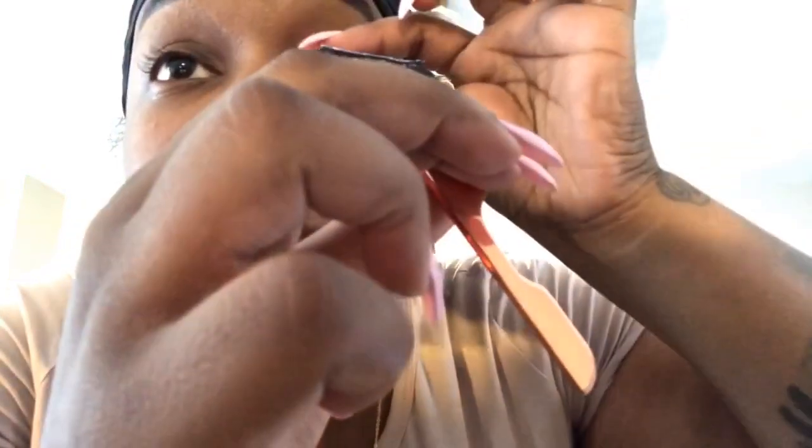Now let's apply the lashes. When you apply your lashes, you have to apply them real close to your lash line — right on it. You have to apply them in the middle of your eye first; right in the middle is where you start.